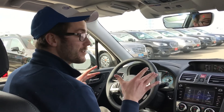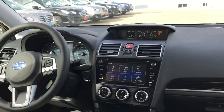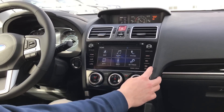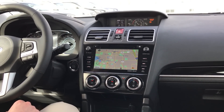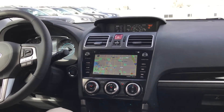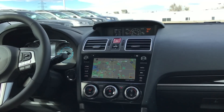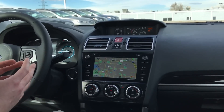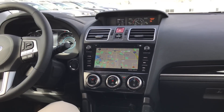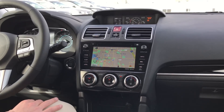We're inside the 2017 Subaru Forester and we're going to take a look at the navigation. There are a couple of ways to get here. You'll notice there are some icon buttons on the sides — you can always shortcut by pushing that button on the side, which is more useful if you're already in the infotainment system. You can also just push the map button up here. This is what your screen will look like from the factory once you've put your SD card in.